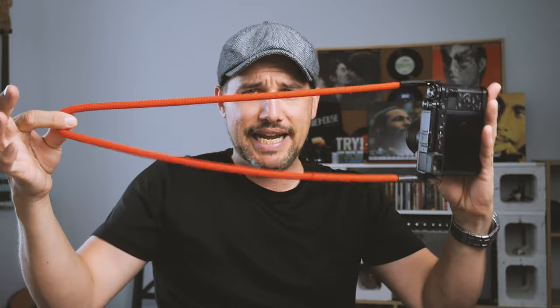So yeah, investing in some sort of camera strap or wrist strap, whatever you want to do, is the way to go. And that's the number one thing I reckon everybody should get — a camera strap.